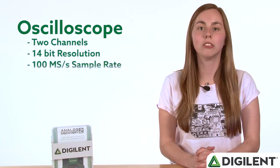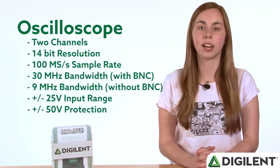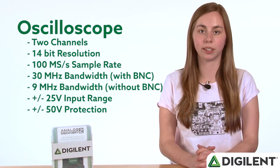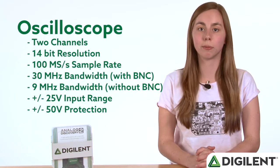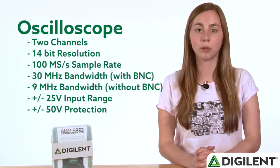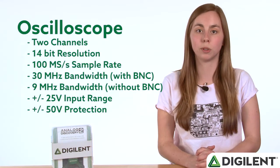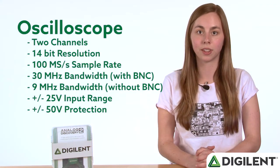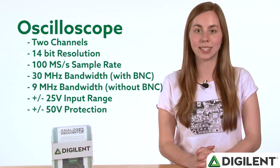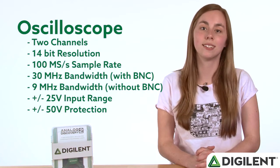The oscilloscope is a two-channel fully differential oscilloscope. It provides 14-bit resolution and a 100-megasample per second sample rate. With the BNC adapter attached, it has a 30 MHz bandwidth, and without it, a 9 MHz bandwidth. The input range is between positive and negative 25 volts, but is protected between positive and negative 50 volts. It is important to note that with the BNC adapter attached, the oscilloscope is no longer differential, but is instead single-ended.